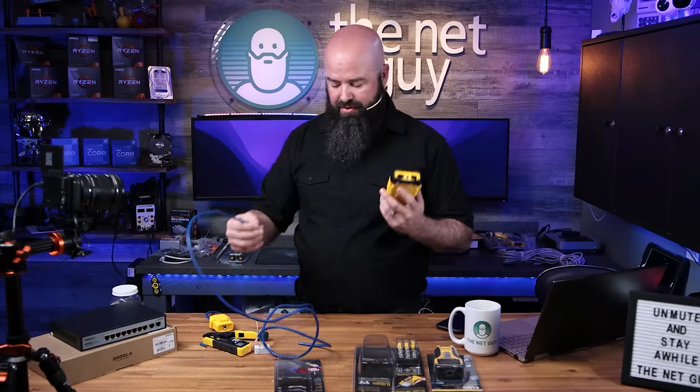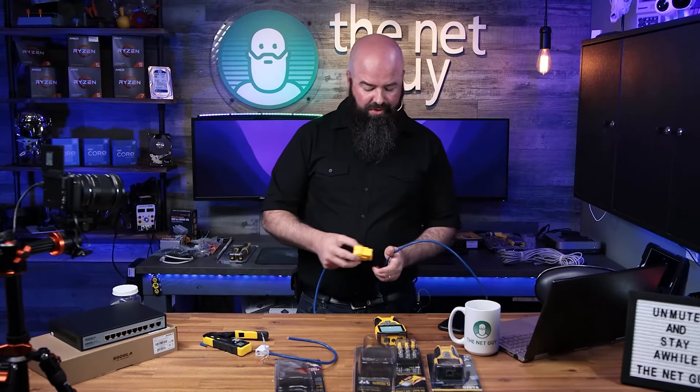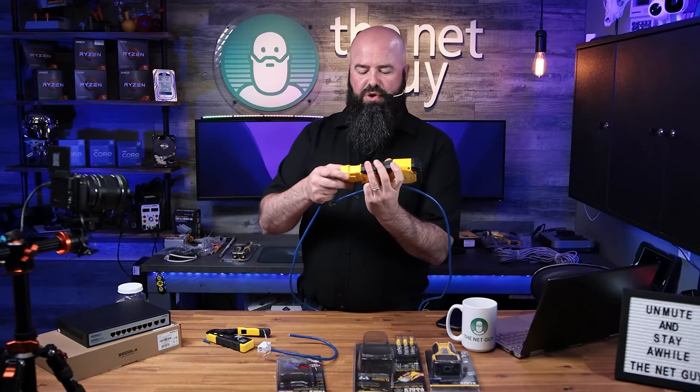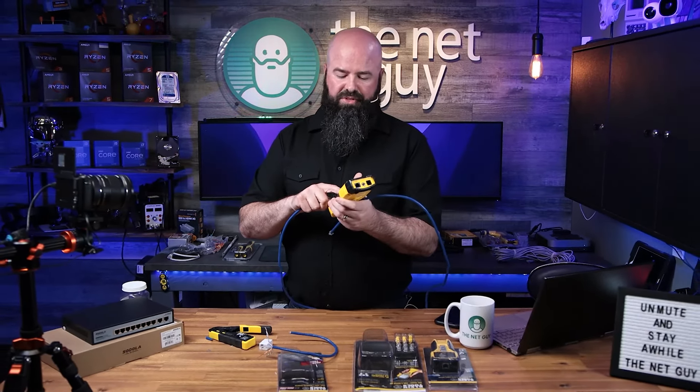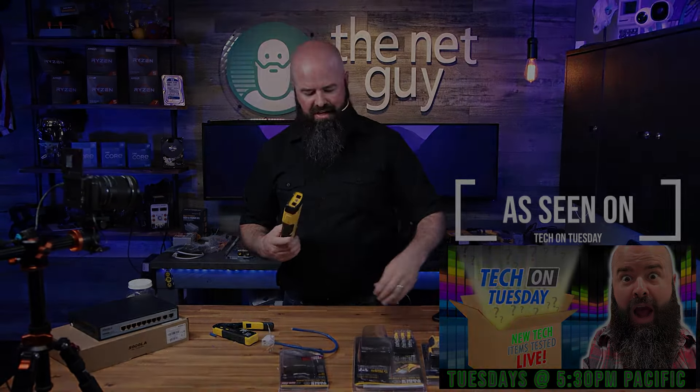So another very cool feature of this is the ability to test for broken cables and things like that. The remote just packs right in the bottom. Turn it off just by holding the button down. That again is the pro tester from Klein Tools.